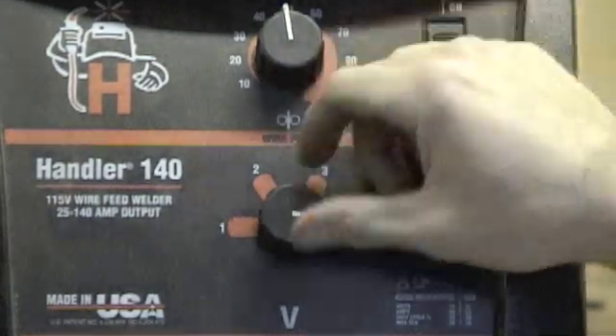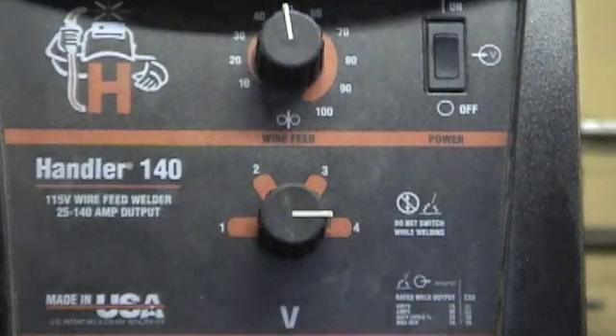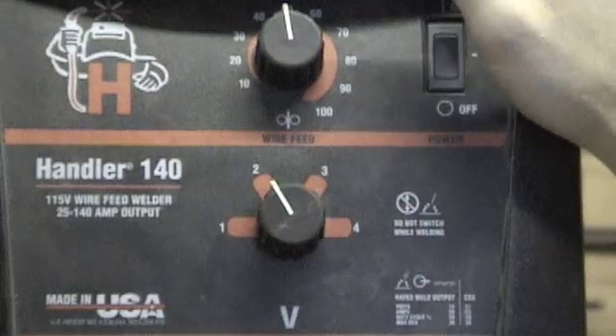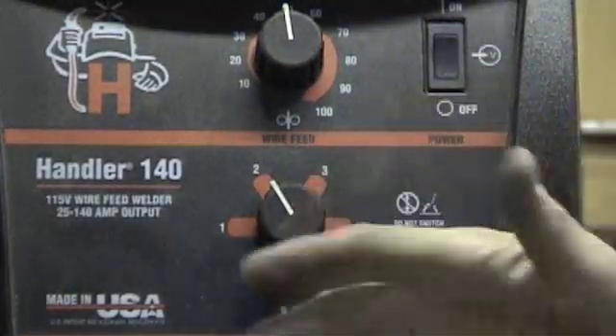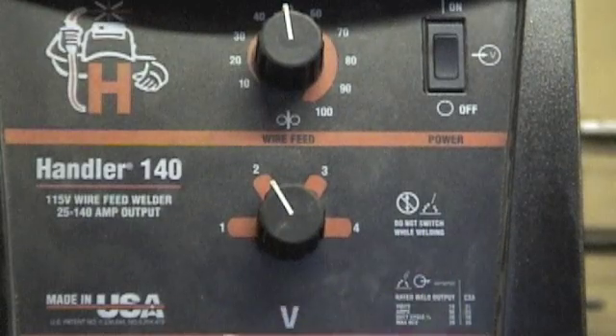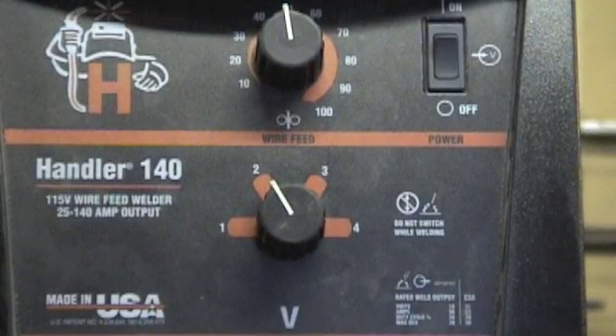When you start getting into sheet metal and your metal gets a little thinner, you're definitely going to need to turn the heat down — you're going to blow through it. When I'm welding sheet I'm around two; sometimes I go down to one, but one is pretty light. I personally don't do much stuff that's light because it just annoys me.